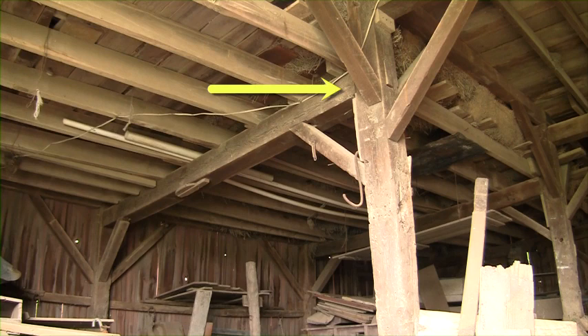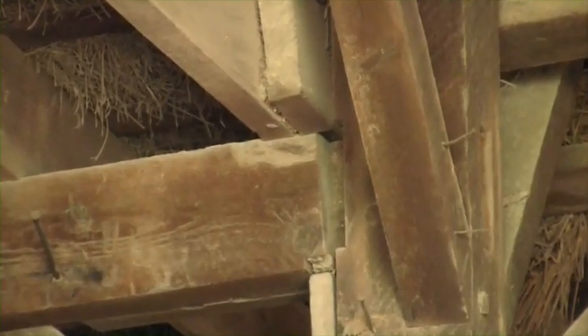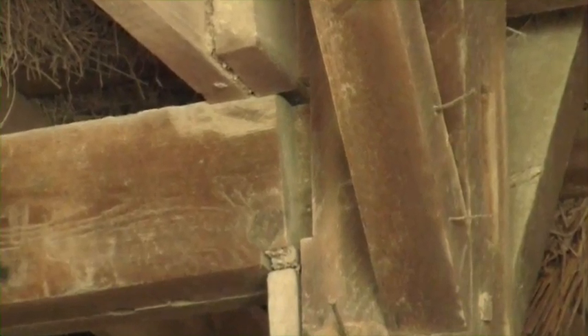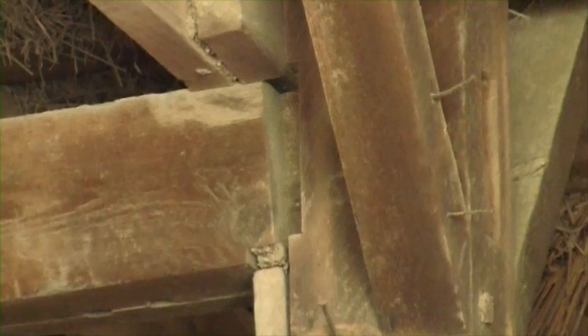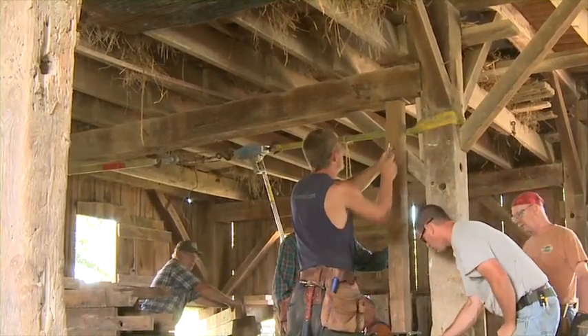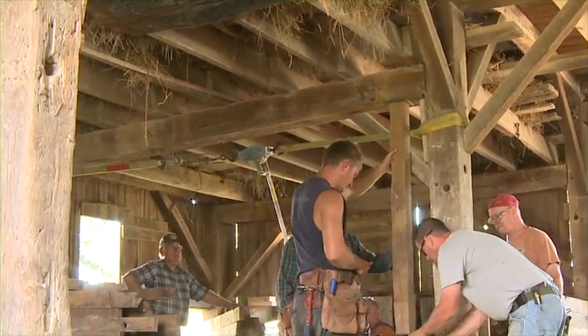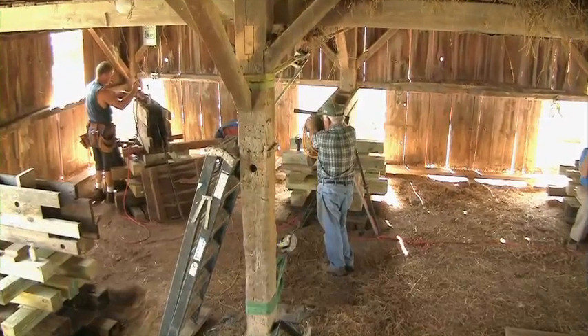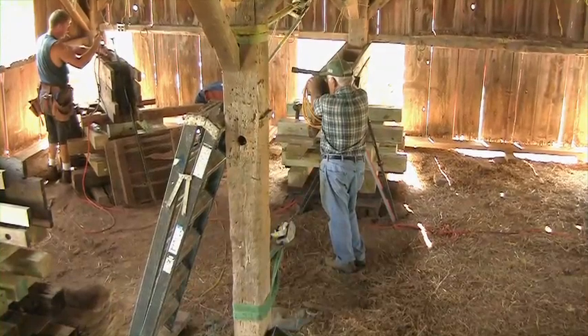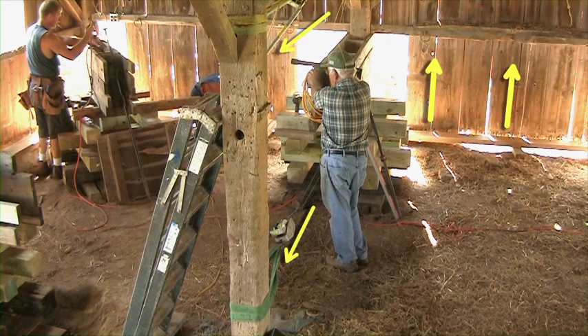Bent connectors in walls 2 and 3 had pulled away from their joints as the west wall fell off the foundation, shearing the wooden pins holding them together. Since the west wall was going to be lifted and pulled in toward the interior of the barn, those separated joints should slip back into place. Ratchet straps were installed between the interior wall vertical timbers at the bent connector and at ground level to the vertical timbers on the west wall, tightened so that as the lift commenced, these straps would pull the wall inward.